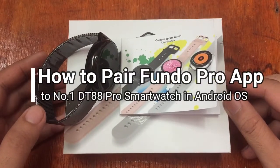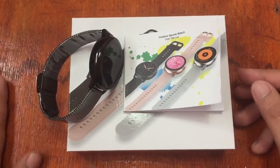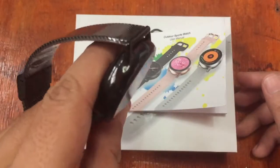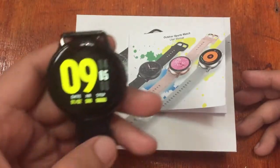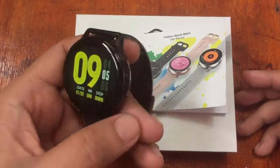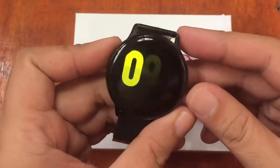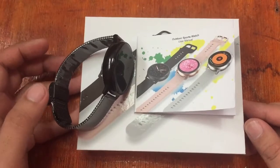Good morning, this is smartwatchspecifications.com, the premier site for smartwatch specs, news and reviews. We are back again for another video review of this sporty, beautiful, classy and premium looking smartwatch from DT Number One. We have here the DT88 Pro smartwatch — I'm really amazed with the looks, it is a really beautiful, premium looking smartwatch from DT Number One.